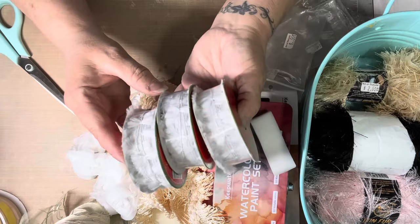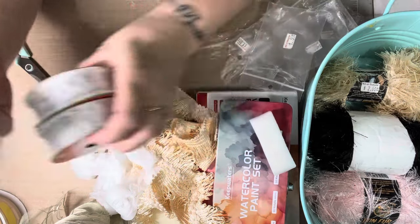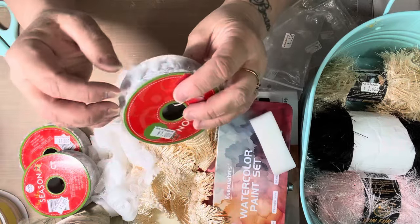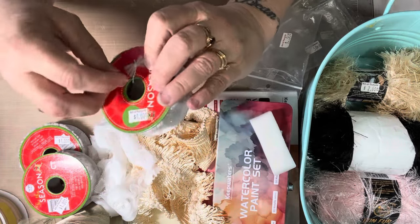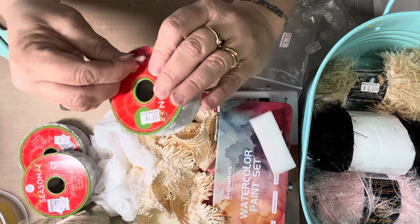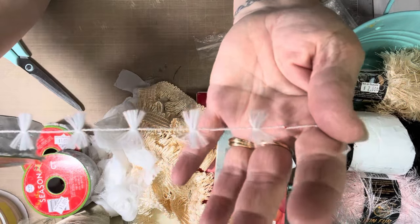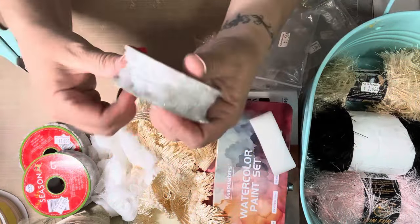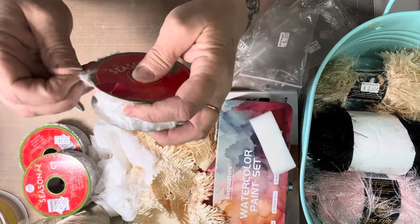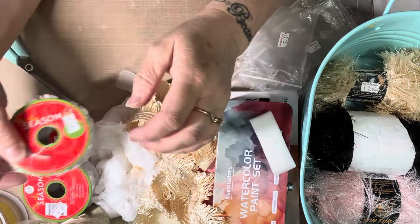There were three rolls of this — these were a dollar a piece, originally $0.99. So they were a dollar a piece and it's different. Looks like that — isn't that pretty? That's really different, I liked it. So I got all three rolls, but I may give one of these to Gigi if she likes it. I'll ask her. So I got three of those.